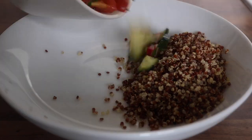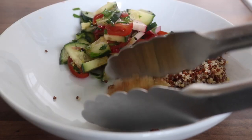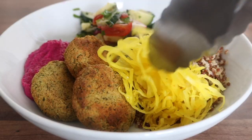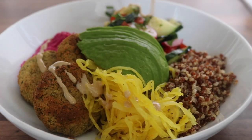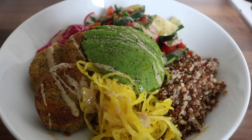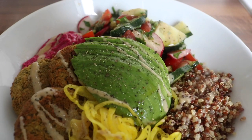It was time to plate up my third and final bowl: some leftover quinoa, the leftover rainbow salad, some beetroot hummus from the fridge, the delicious baked falafels, some sauerkraut, a little avocado on top, and a drizzle of tahini to finish.